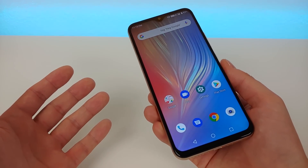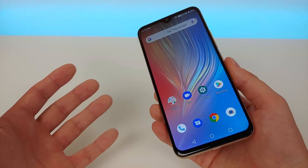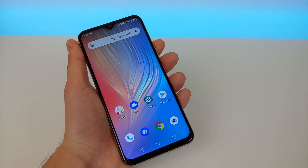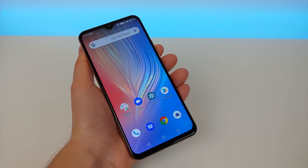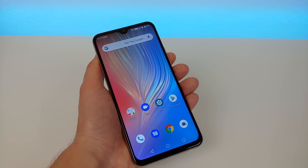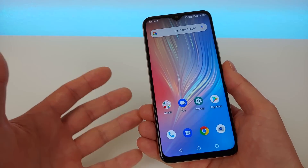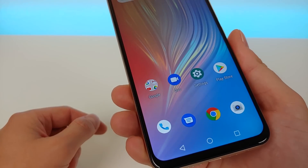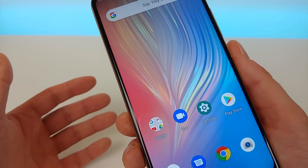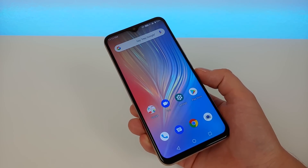The device features a 6.3 inch display coming in at 1080p, which is really incredible considering how inexpensive this phone is. The PPI is 409 and it features a 19.5 by 9 aspect ratio — a little taller than your typical smartphone, but that's not a bad thing. That aspect ratio is really good for watching videos, browsing the web, and going on social media. The display itself is super crisp and clear — Umidigi did a great job implementing a really high quality panel.